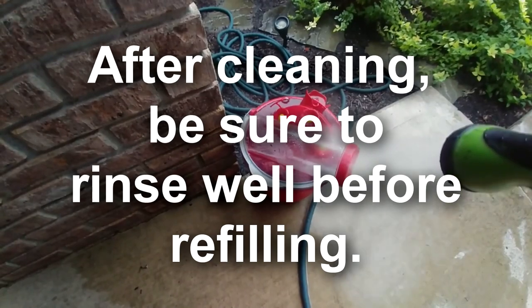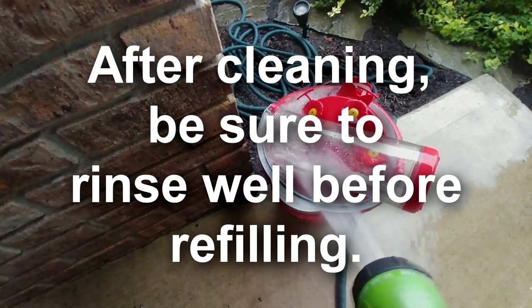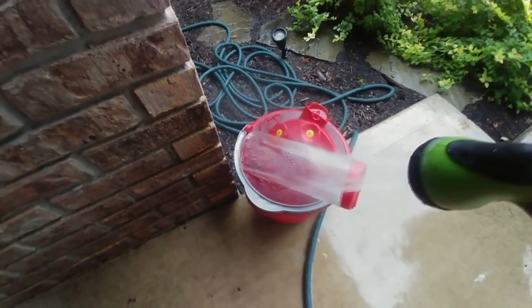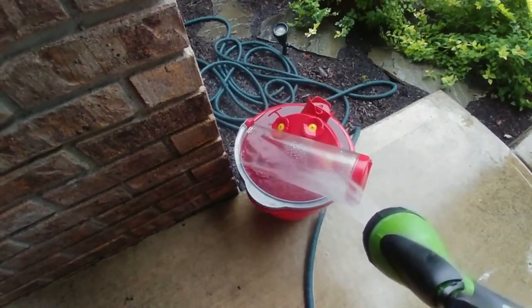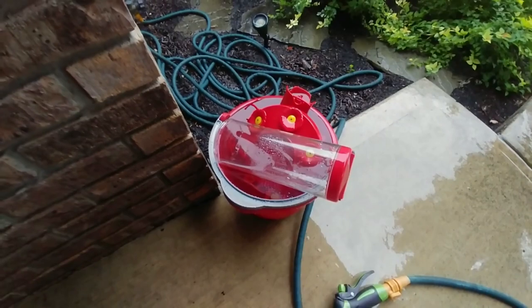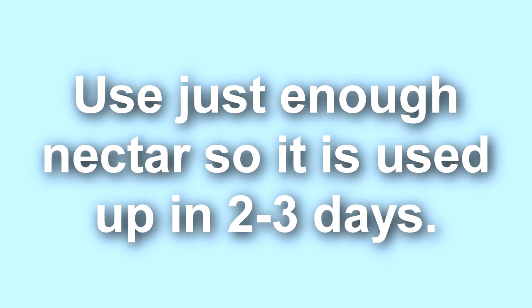I typically just pull mine down, dump out the water, any leftover nectar, and then hose it down to get all the bugs and everything out — just to get them a little bit cleaned up before I take them in. I pull them in and typically mix the bleach mixture and let them soak for an hour or two, or even overnight. Sometimes it's nice if you have a lot of feeders — you can use several feeders and then take those in to be cleaning while the other feeders are used for those three days.